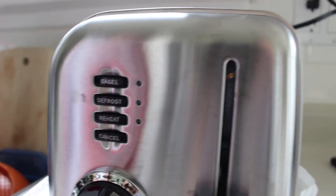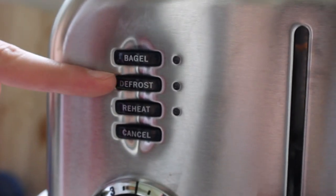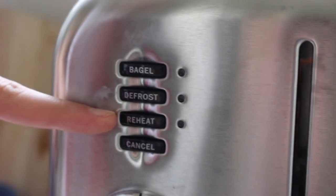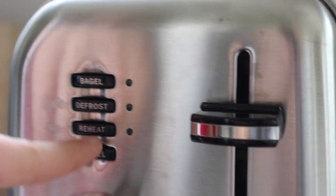While we wait for our bread to toast, we can talk about a few of the different settings on our toaster. So: bagel — that's how you do bagels. Defrost — you can defrost different breads. Reheat — that's if something's gone cold. And cancel — that's if you decide you're not hungry anymore, so it'll pop back up.